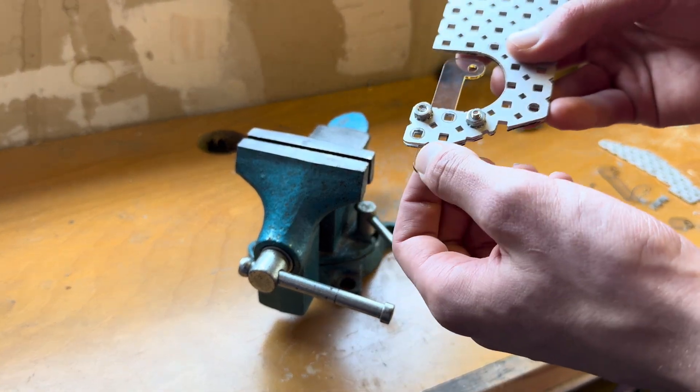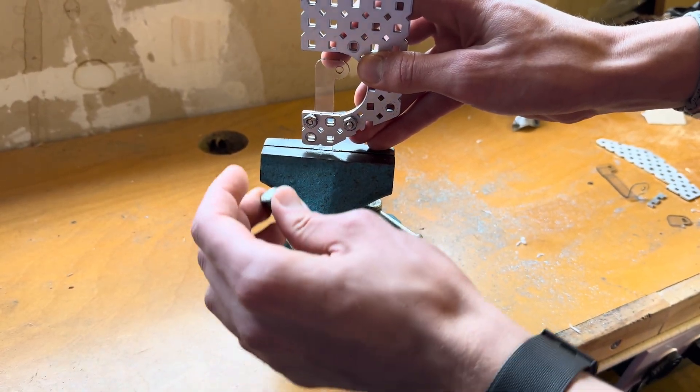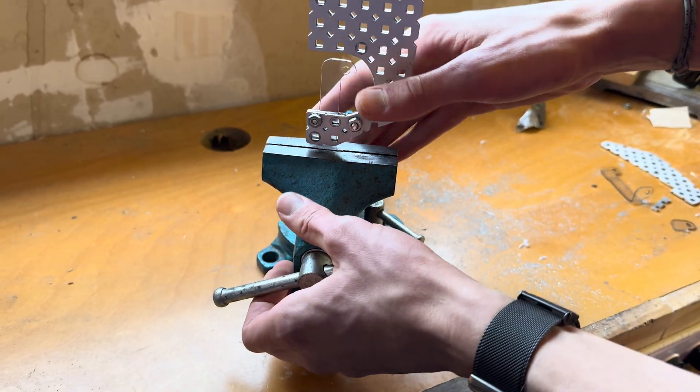Essentially you just want to have your part clamped on each side of the bend and then apply heat as precisely as possible with a heat gun.